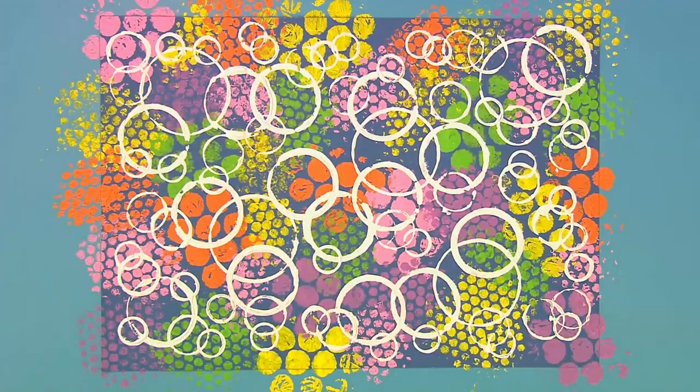And here we have it, my friends. A super circle print picture. What do you think about that? Do you like it? Yes!